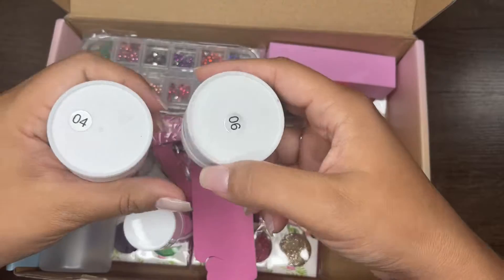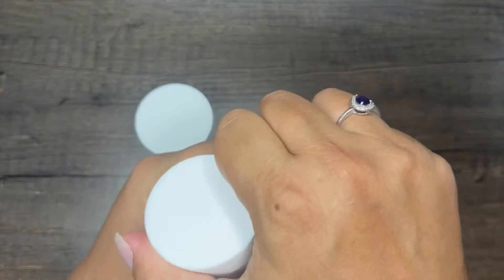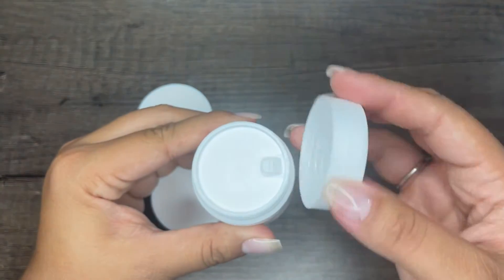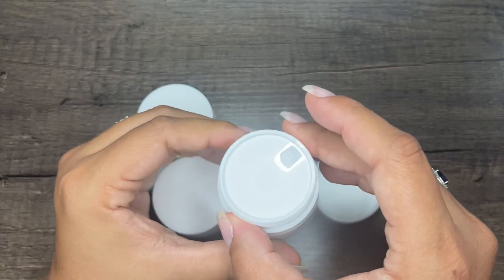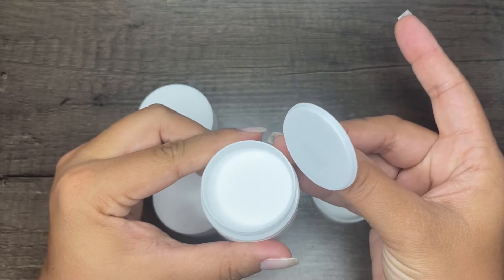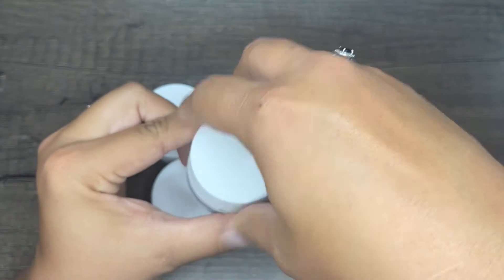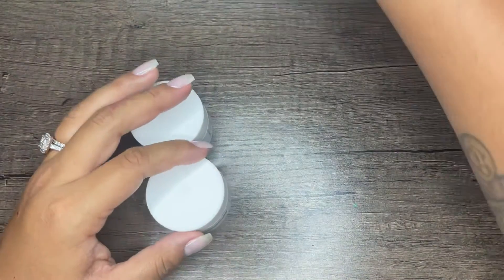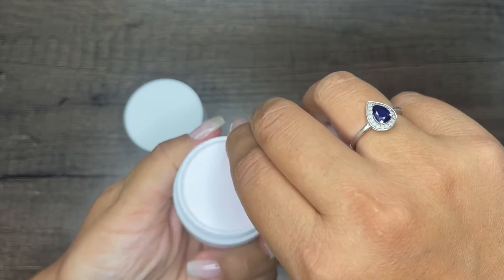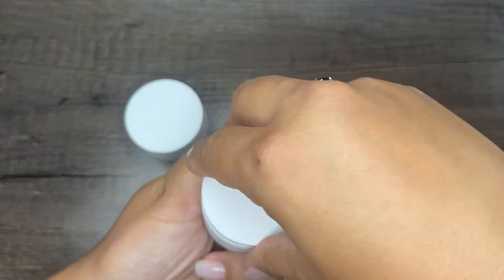I did notice that at the bottom of the jar they had some numbers, which would probably indicate the color. So I did open them up here for you guys. Everything I opened was covered and nicely packaged with no contamination — I really like that. All of the little acrylic jars had that little protective cap on it, which I love. I wouldn't know what color it is — like white, pink, or clear — until I swatch them, so I'll be swatching them another time.